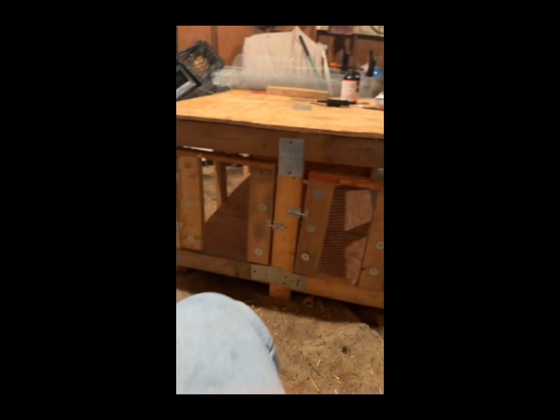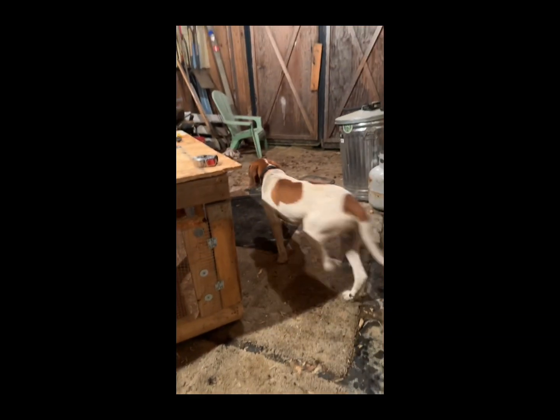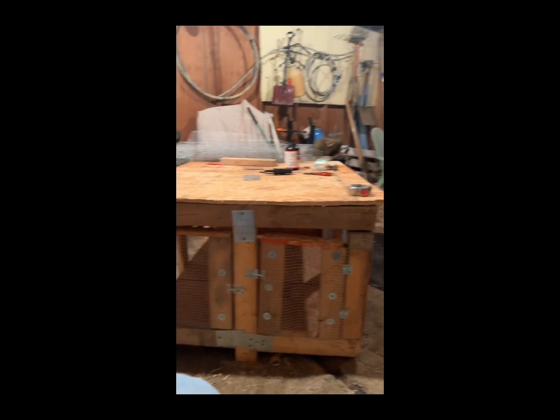Working on the dog box. Got ol' Shep in here learning how to become a Turnburg hound.